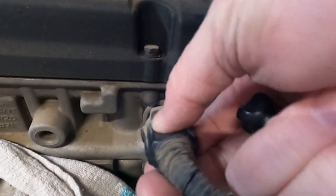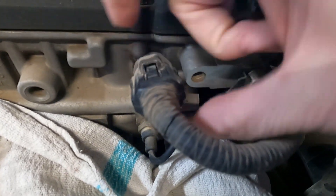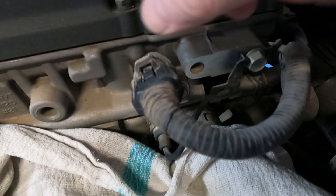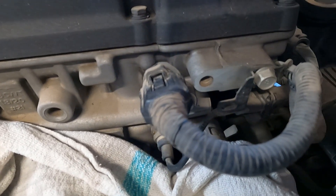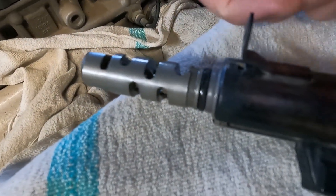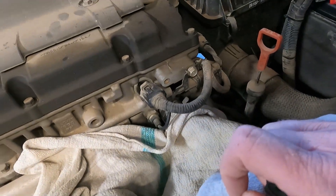First of all, you gotta pull the connector off of it. You pull the power off — push that down and it snaps right off. Then you use your 10 millimeter socket to take this bad boy out. It'll turn, and it's got a little grommet where it kinda snaps in. So you gotta pull on it and pop it out. Not too difficult to pull that out of there.